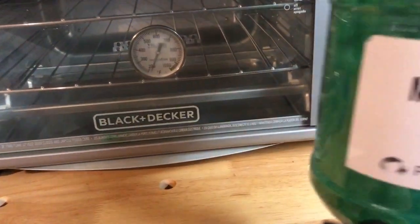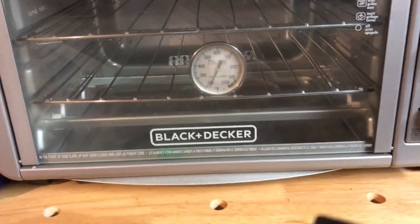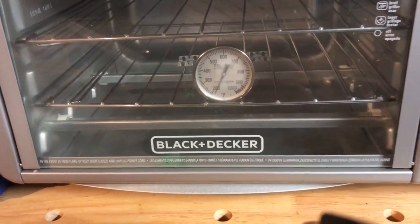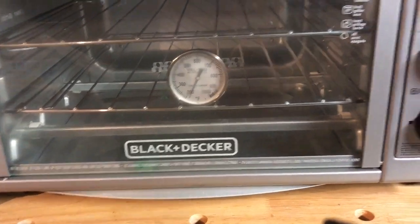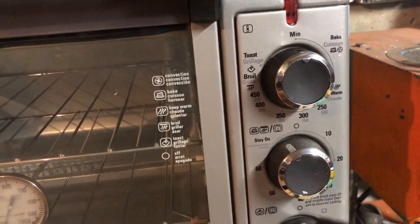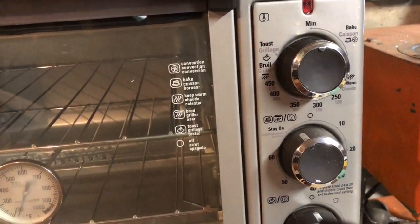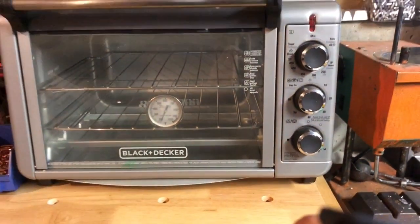This powder coating needs 400 degrees for 10 minutes, so it's very important that I can achieve that temperature for efficient melting. Don't believe the knob — it might say 450 but the actual temperature could be completely different. Your thermometer will tell you exactly what it is.